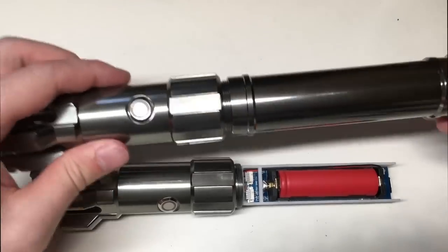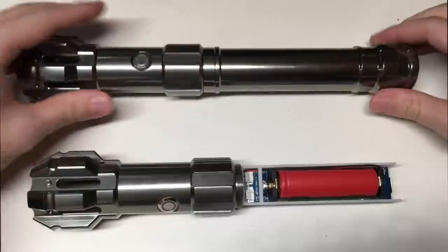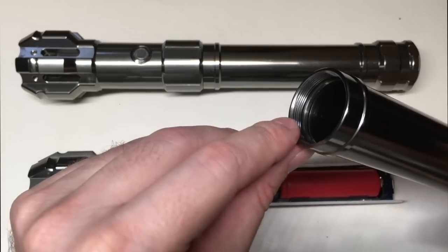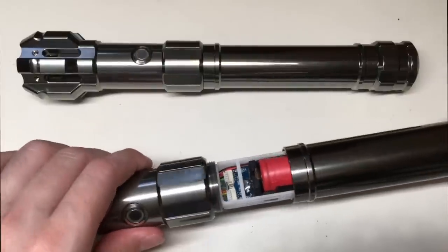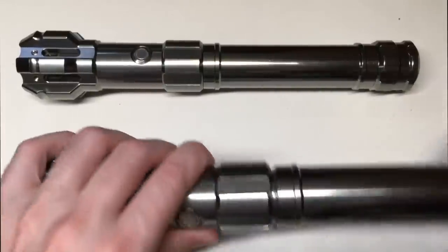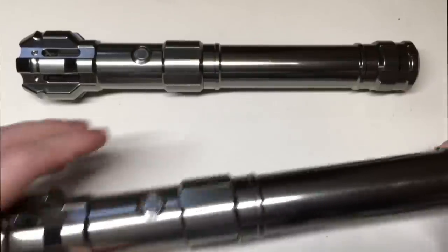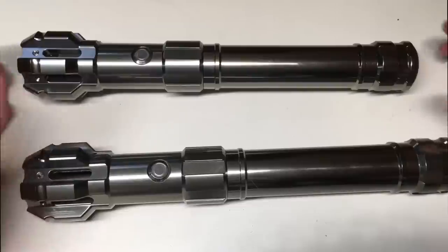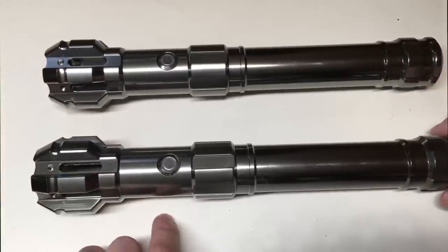I'm going to demonstrate that in a moment while I screw in the pommel sections again. It's really important that you have really smooth and crisp threads on parts that are meant to be threaded and unthreaded on a frequent basis when you operate these lightsabers, and these ones have that — they're absolutely really nice to thread and unthread when replacing a battery or changing fonts by removing the SD card and whatnot.